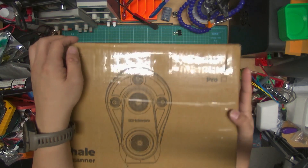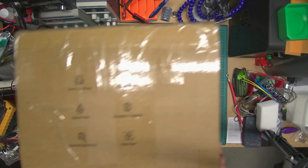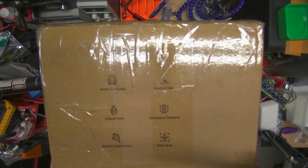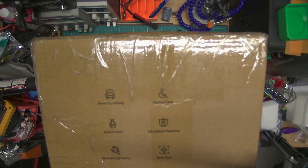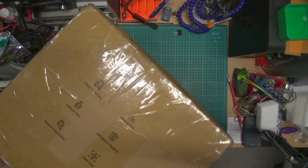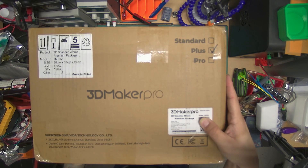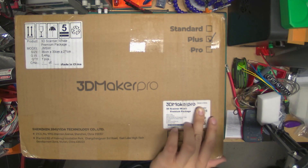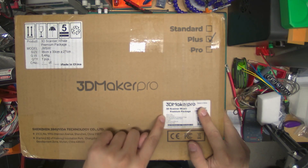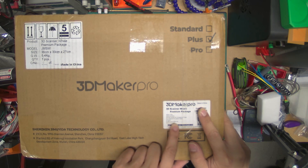I got the Plus version, which comes with accessories. This is the box — it's nondescript. They suggest that you use it for home furnishing, medical care, educational research, cultural relics, reverse engineering, and body scan. It comes with a scan host, a device cable, a power supply, and changeover plugs — whatever that means. Turntable and turntable cable, tripod, USB drive, and a manual. And a carrying case.